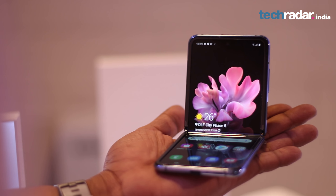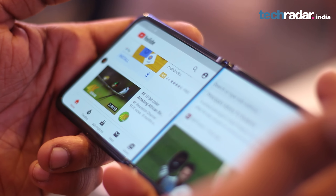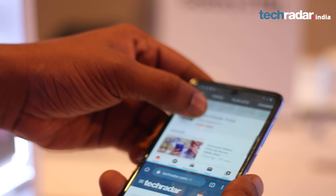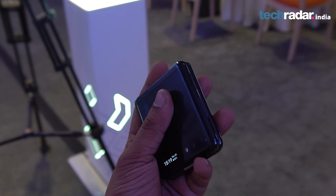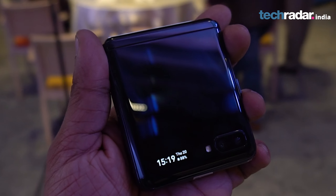Like the main display, the cover display can also be double-tapped to wake, but we are still unsure if the tiny screen comes out as handy as the bigger displays on the Fold and the Moto Razr. When unfolded, one could easily mistake the Z Flip for a typical Android phone until you notice the light crease across the middle of the display. The phone's footprint is much smaller when folded, and that's one of the big reasons that make flip phones more desirable — the Z Flip's design makes it infinitely easier to hold and pocket than regular smartphones.